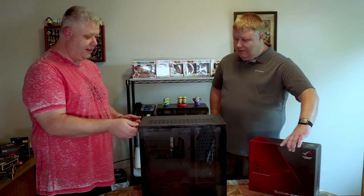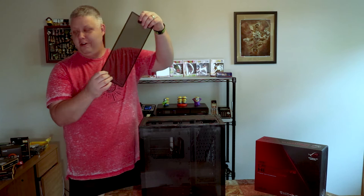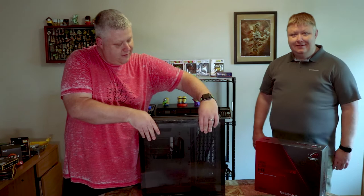So the first thing we need to do is get this case torn apart so we can start building in it. The good thing about this case is it's only got two thumb screws on the back — you just unscrew the thumb screws, pull them back off, and then everything else just lifts out. The front should lift straight off. We also have a magnetic dust filter on the top that we'll go ahead and take off. And then the other tempered glass side comes off exactly the same — just lift up.